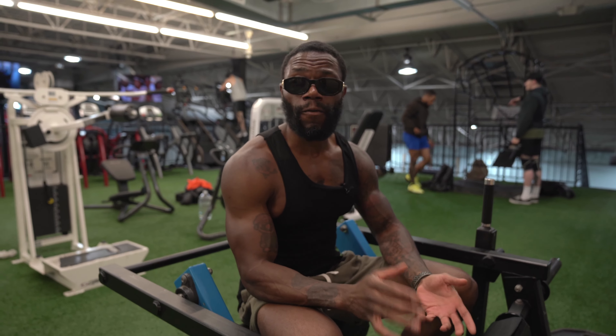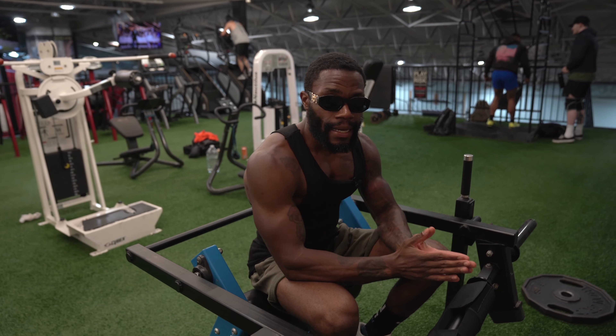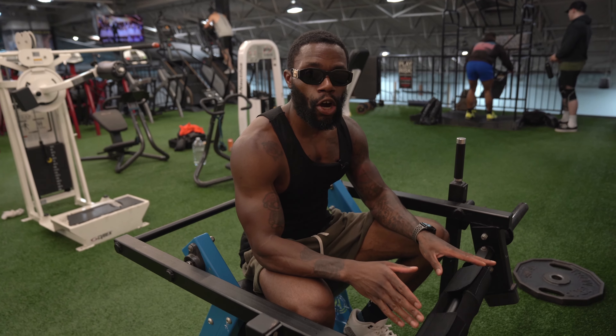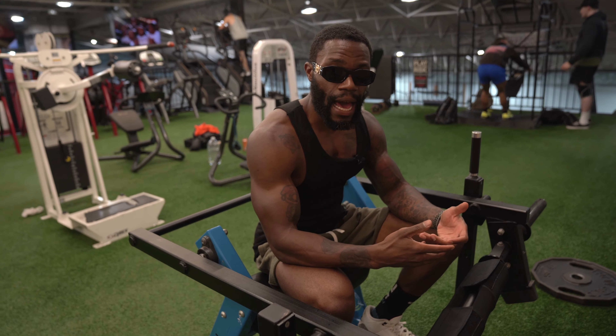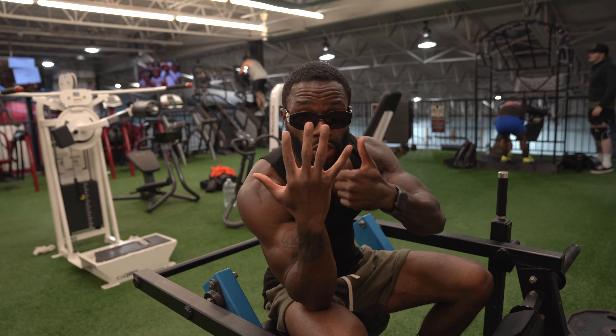I've never done this machine before. I've done an imitation of it, which is the hip thrust itself. But I always tell y'all: to play it safe, take all of the weight off and get familiar with the exercise. For our filler sets, we're only going to do six reps.